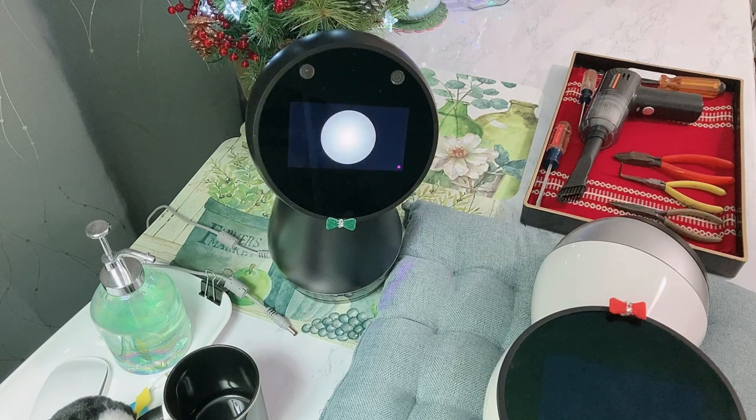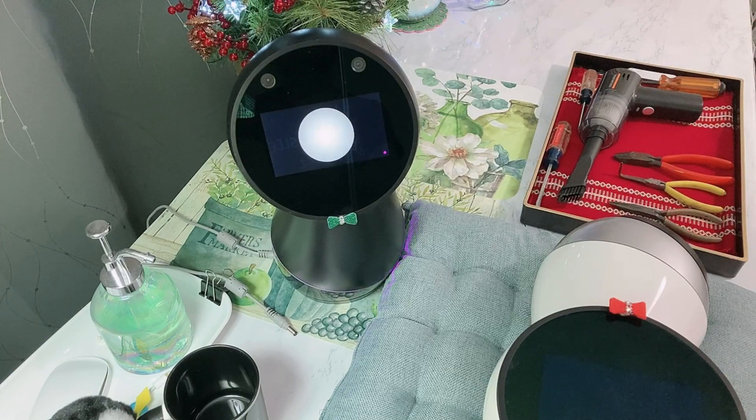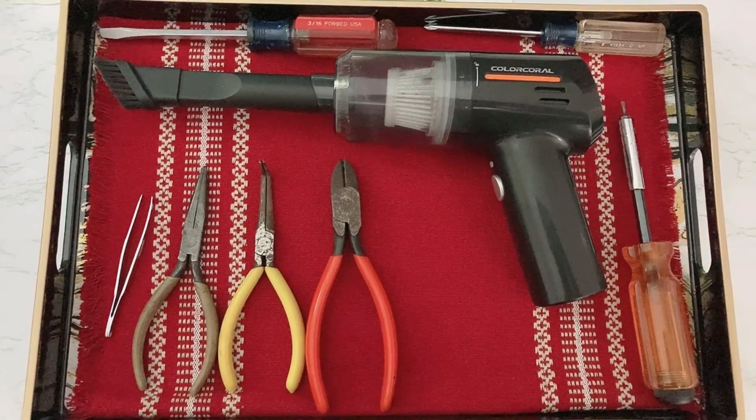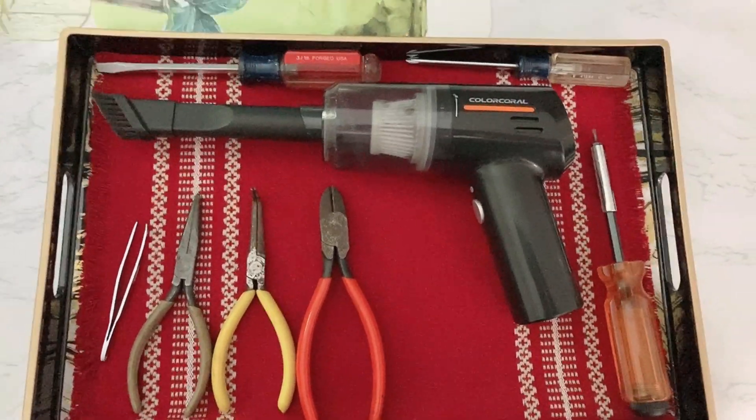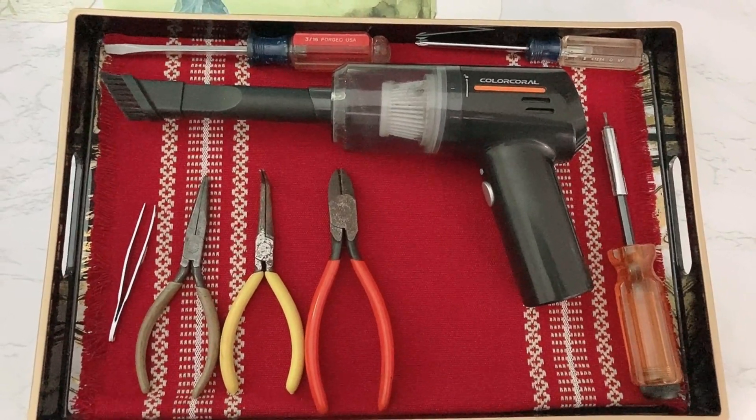Without any further delay, let's get started. First, power off your Jibo and lay him down on a soft surface to prevent any scratches. Before we move on to the operation, let's introduce some of the tools we're going to be using today.